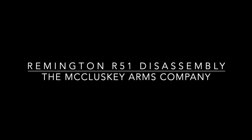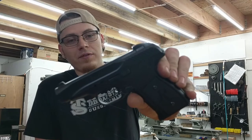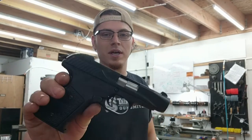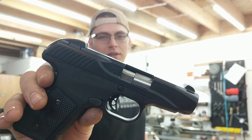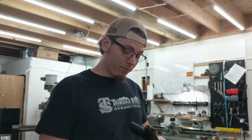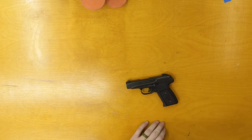Hello and good morning! Today we're going to take apart the Remington R51. It is Remington's attempt at a pistol. I can't speak to the reliability of this gun — I have my opinions — but I can tell you how to take it apart and put it back together again. I hope this video is helpful.